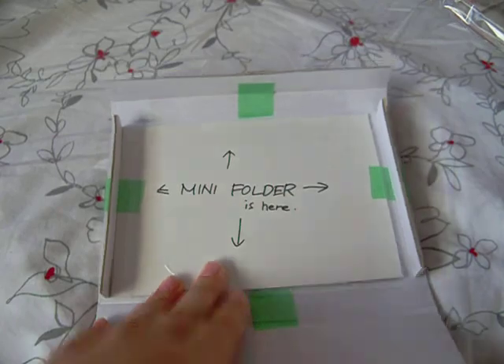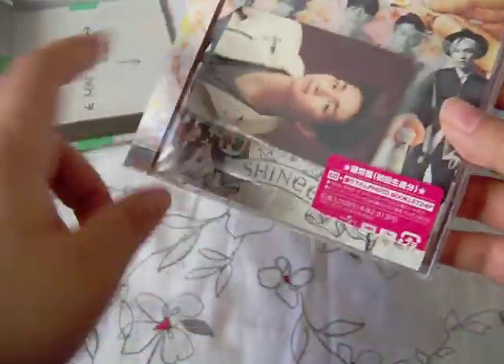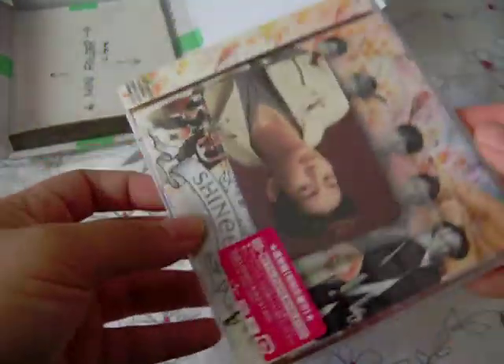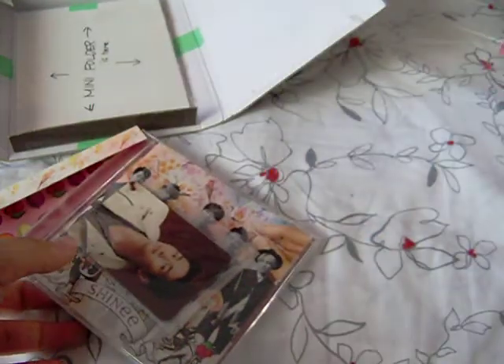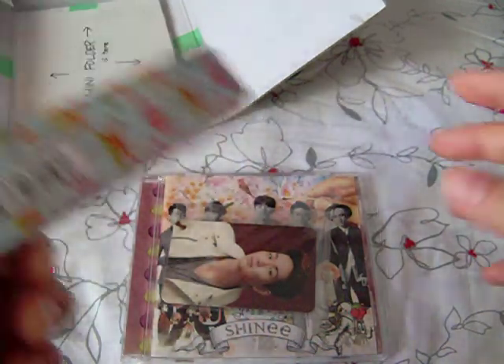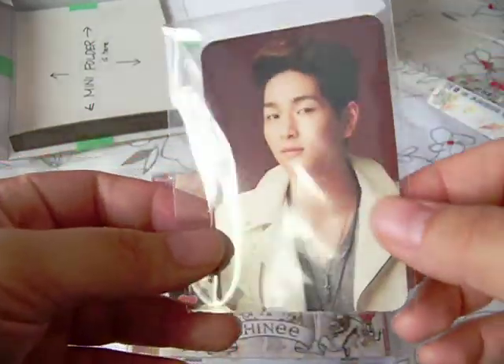So yeah, it came in a bag like this, and then the mini folder is in here. The photocard was in the front, in the actual case — I just took it out and didn't put it back. It still came with the plastic. It's advertised as like new, and really it is almost perfectly brand new. You still get the OB strip, and the photocard came in a little sleeve.